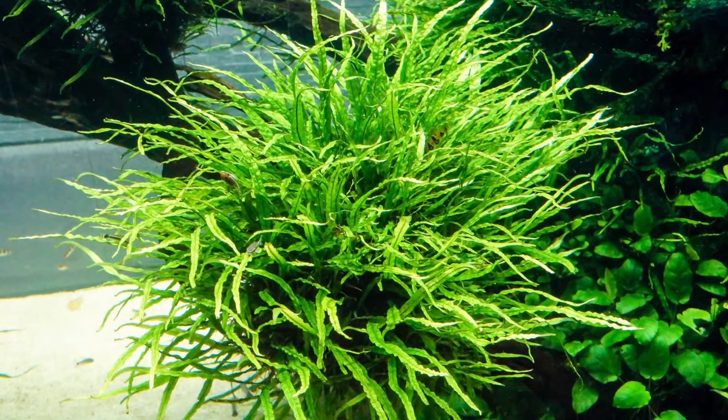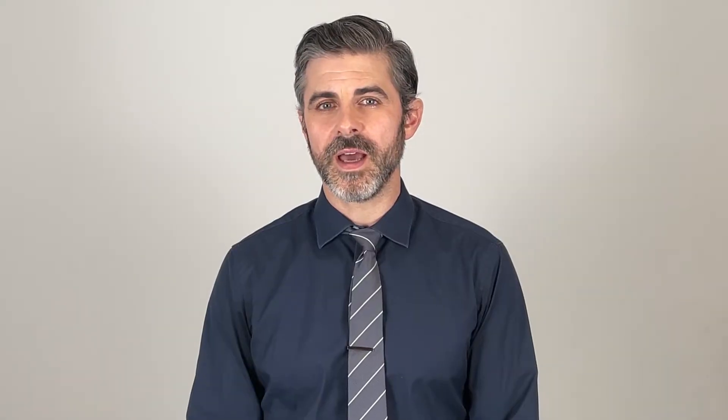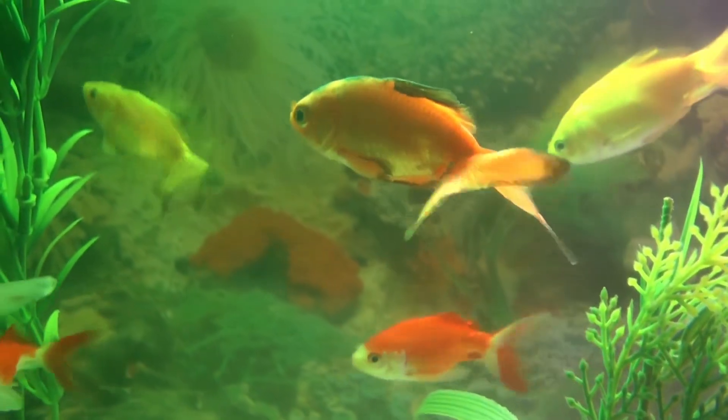As their name might suggest, they're native to Southeast Asia — think the island of Java — but definitely not anything to do with your morning coffee and beans. This plant is happy to be fully immersed in the water but is equally able to thrive if only partially submerged.